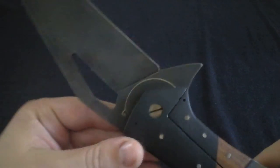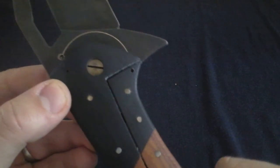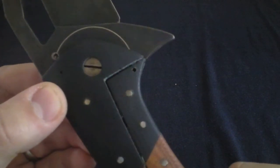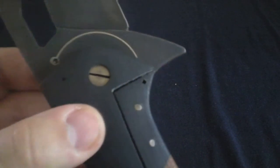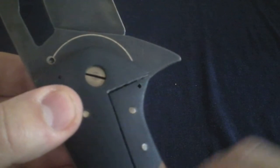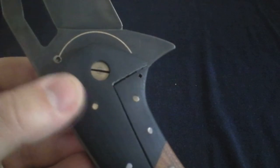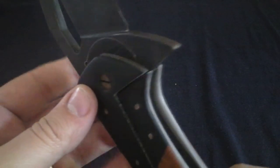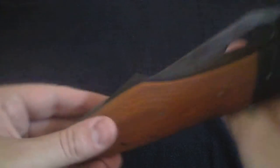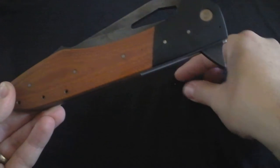Another cool thing I didn't even notice — Chris messaged me one day and said, 'Hey, did you notice this lock bar?' There is an over-travel stop — an integral lock bar stop. You might be catching a little bit of metal right in there, but it's integral to the frame. Another cool little surprise he threw in there for me.